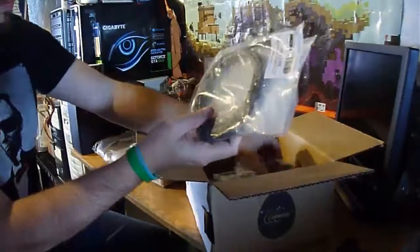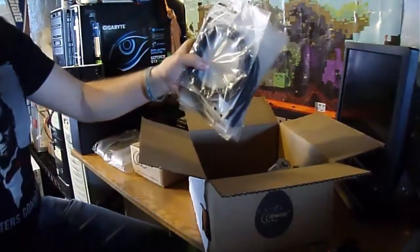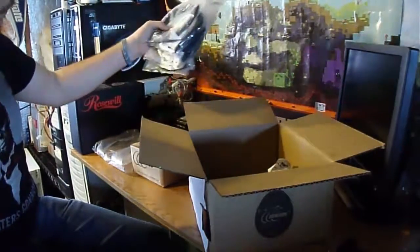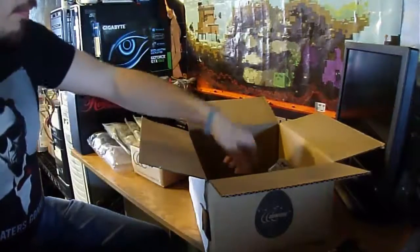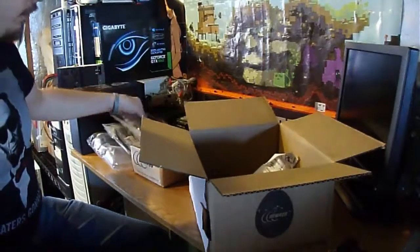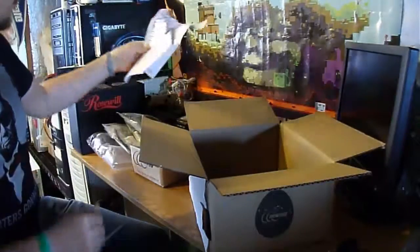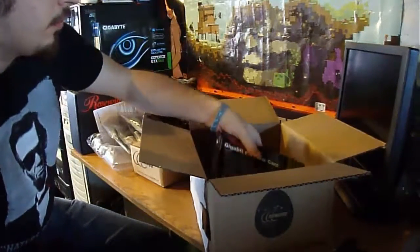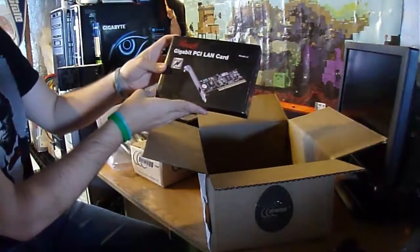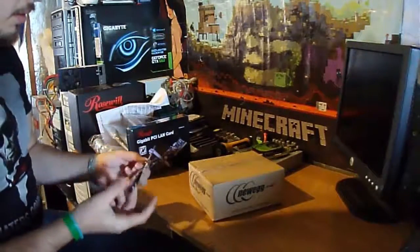One, two, three, four, five CAT6 Ethernet cables at 550 MHz in black. One HDMI cable. The order list. And last but not least, a Rosewill Gigabyte PCI LAN card. Okay, now onto the unboxing of my one terabyte hard drive.